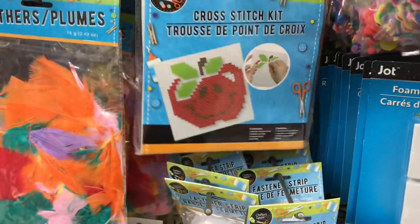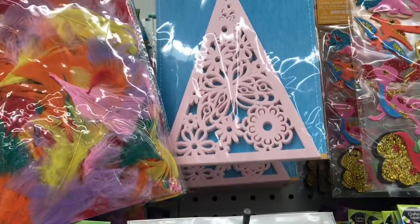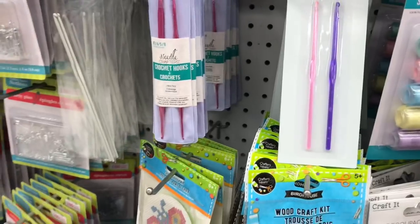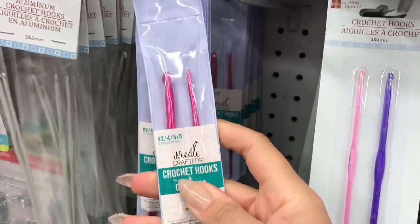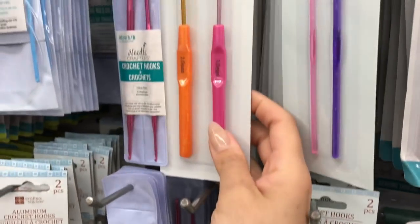These are cute little cross-stitch kits. I absolutely love these for pocket letters — if you guys have been following me, you'll know I love to wrap my pocket letters in those little flags. Some really great finds here in the crochet department: all sorts of different needles, even yarn needles, lots of different options.